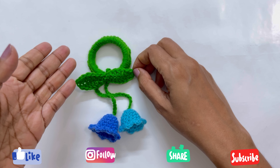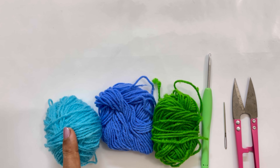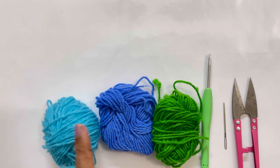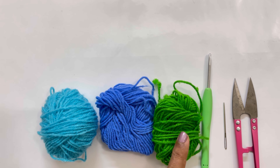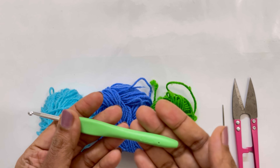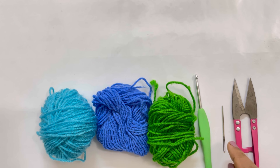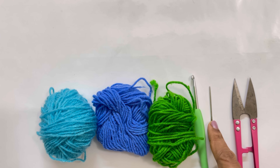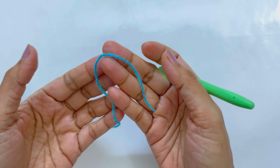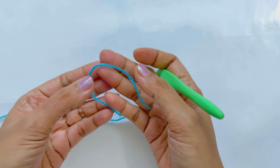Let's get started. To make the hair tie I'm going to use blue and dark blue color, making two flowers of one color, and then we're going to use green color. I'm using a four millimeter hook and a darning needle or tapestry needle, and a thread cutter or pair of scissors.